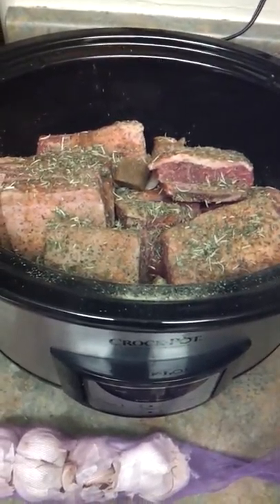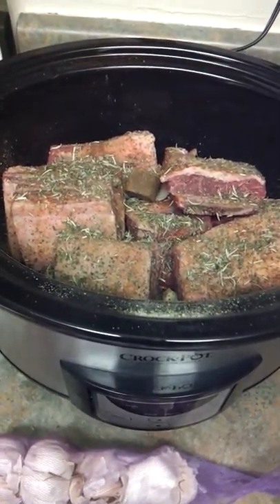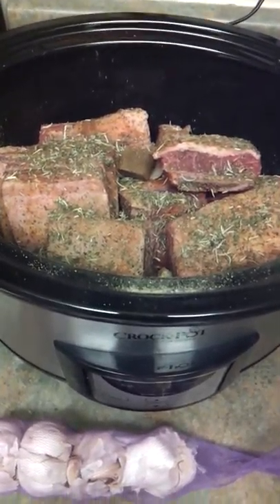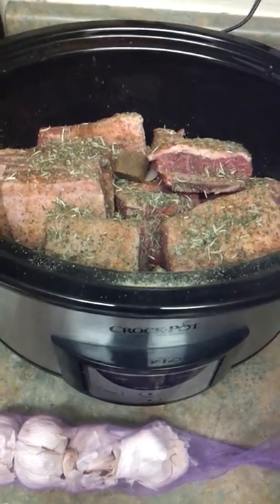I'll probably come back a little bit early and drop in some mixed vegetables, so we'll have some peas, some carrots, and some corn in there too. Dinner will be ready when I get home!